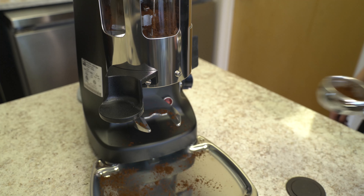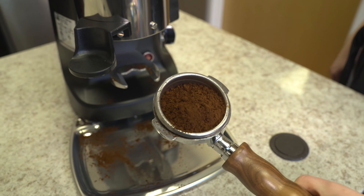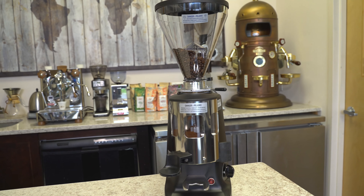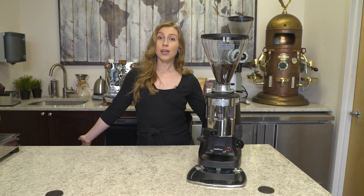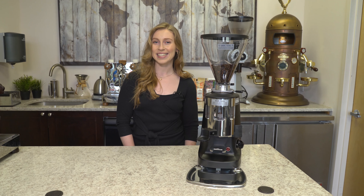The Mazzer Super Jolly Timer Stepless Doser Espresso Grinder is great for cafes and restaurants, and works at an efficient rate of production. We hope you learned a lot about this machine, and if you have any questions, leave them in the comment box below. Visit our description box, and don't forget to visit us at Firstline.com.